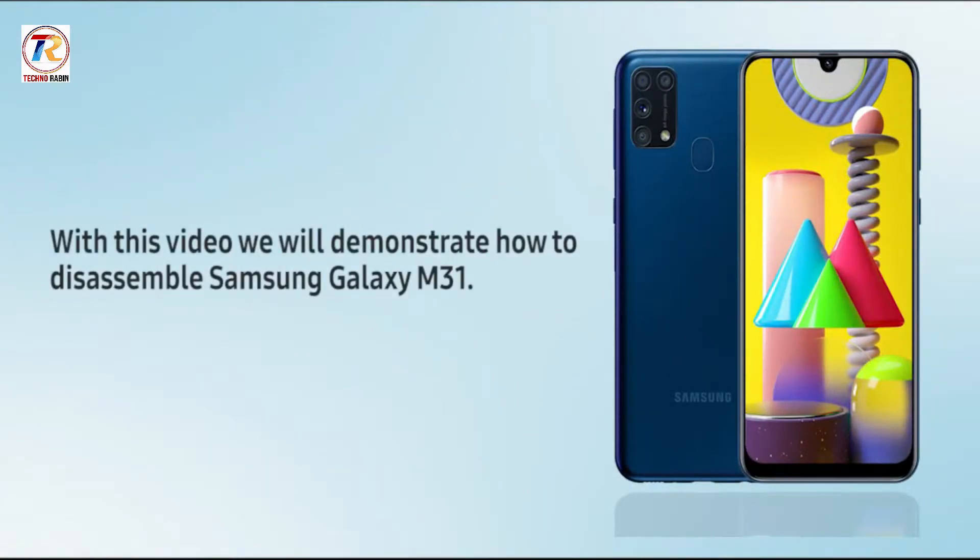Hello everyone. With this video, we will demonstrate how to disassemble Samsung Galaxy M31.